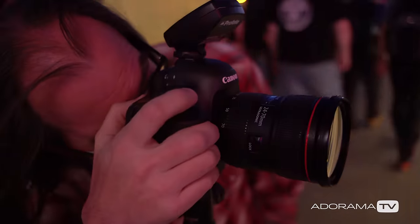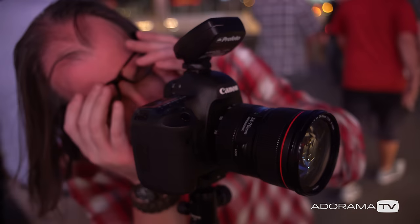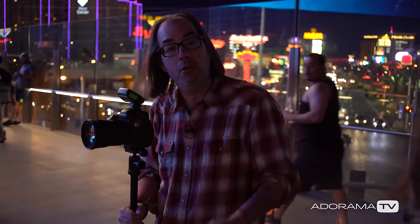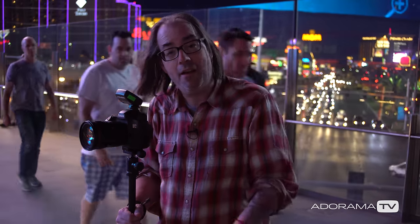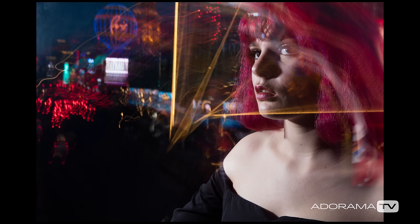In order to get the cars going by and all the lights, I need to do a relatively long exposure. I'm actually doing a two-second exposure at f/16 with ISO 100. So obviously if I do that, my subject's going to be quite blurry.